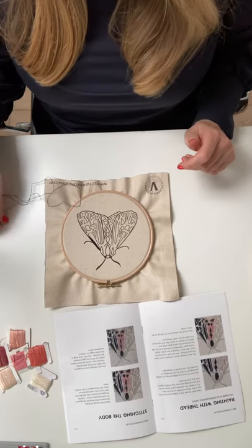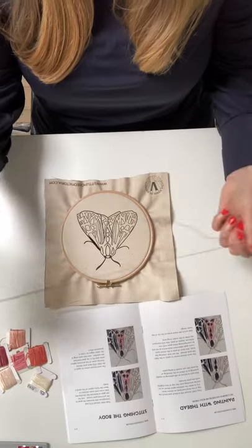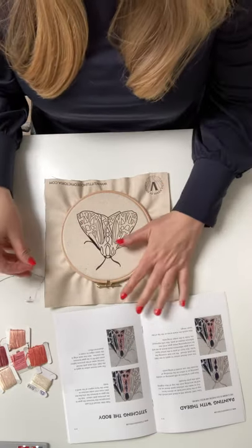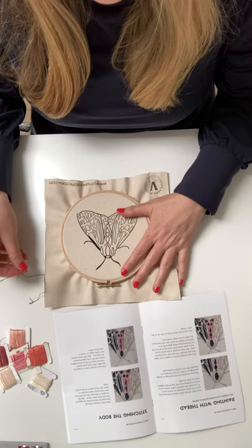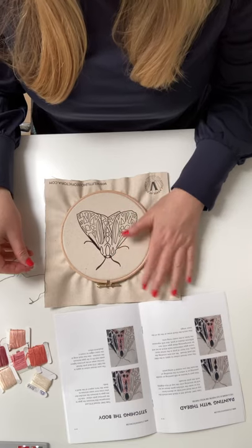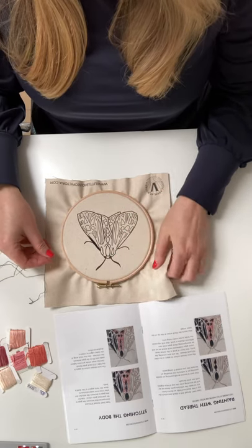Hi everyone! I just thought I would show you how I stitch. This is the Parthenese Tiger Moth Kit and a few people have asked me how I actually stitch, so I just thought I'd show you.